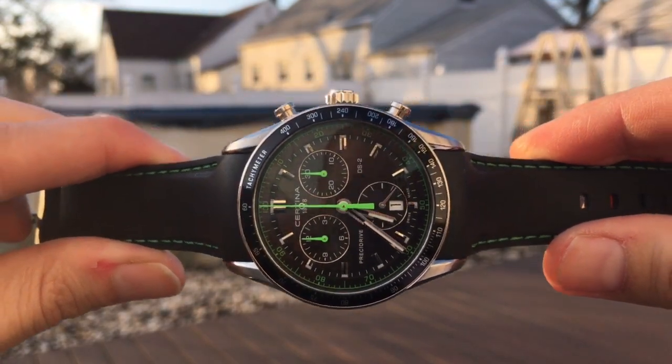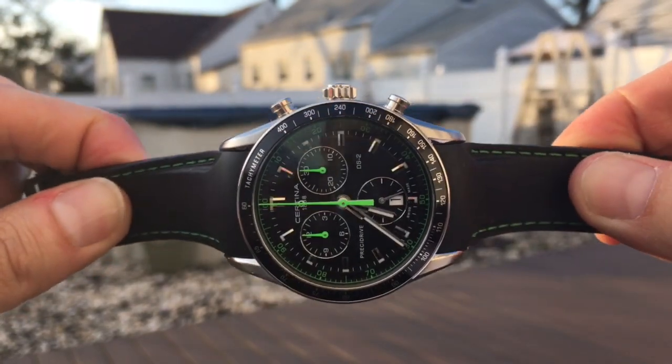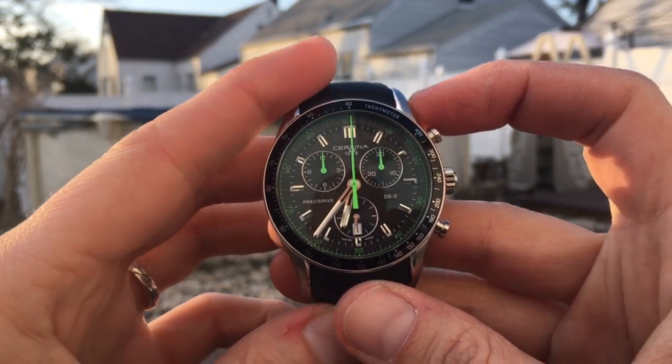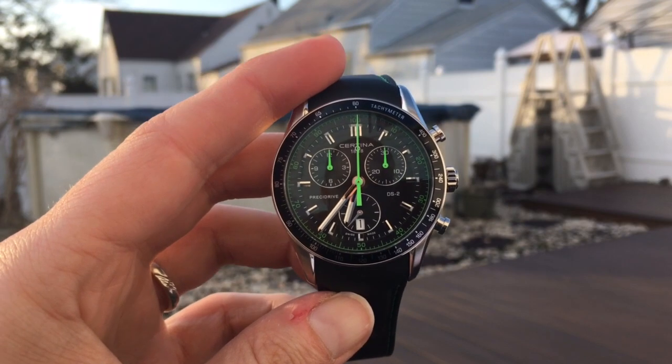Very unique watch and a very unique movement. Extremely accurate to about 10 seconds a year, like I said before. Thank you for watching, and I will put up a few more videos of the other watches that I own. See you next time.